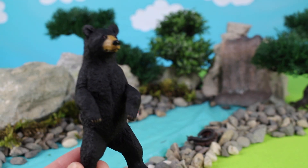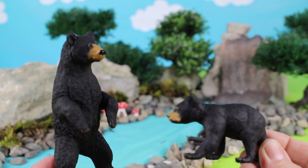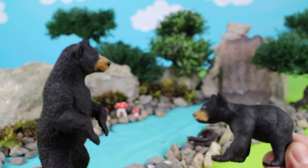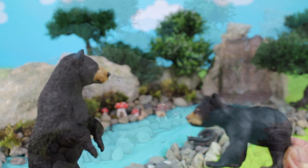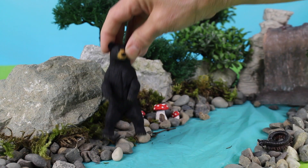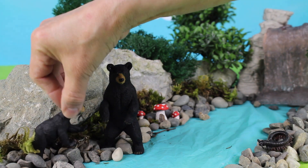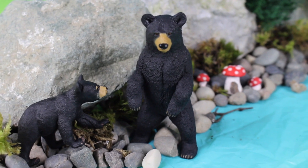Look, it's a mother bear and its cub. I think they're out of hibernation and the mother bear is hungry. She'll be looking for some blueberries and small shrubs to eat. A mother bear and her cub.